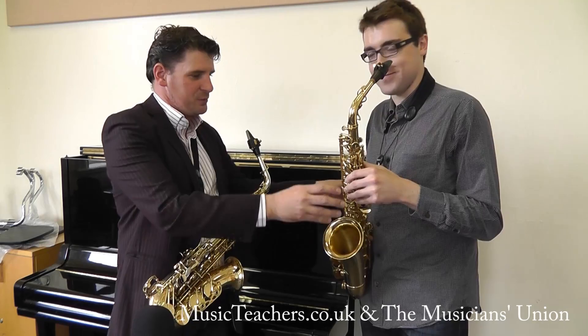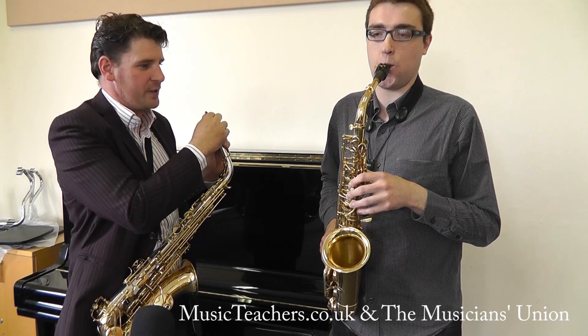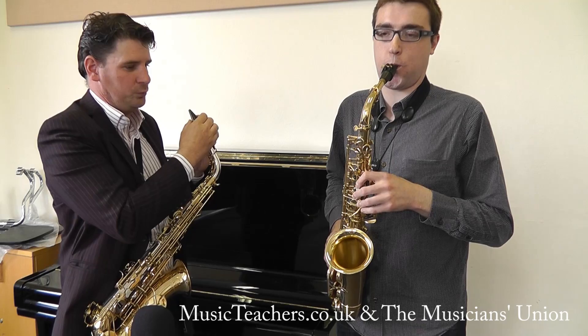Okay, so just sing the C — a bit louder — right on the saxophone. Now begin to form your fingering for F, form your embouchure around that as you're singing and then let the sound happen.